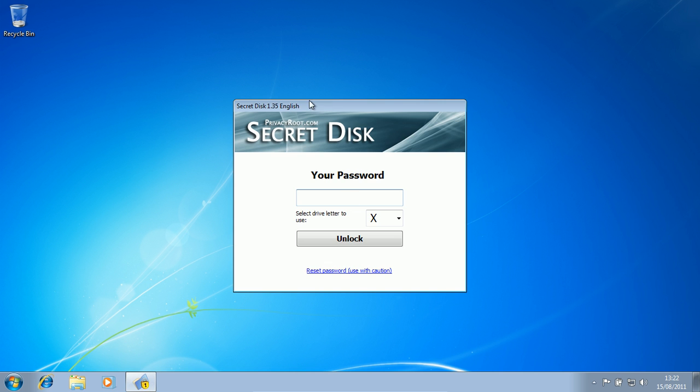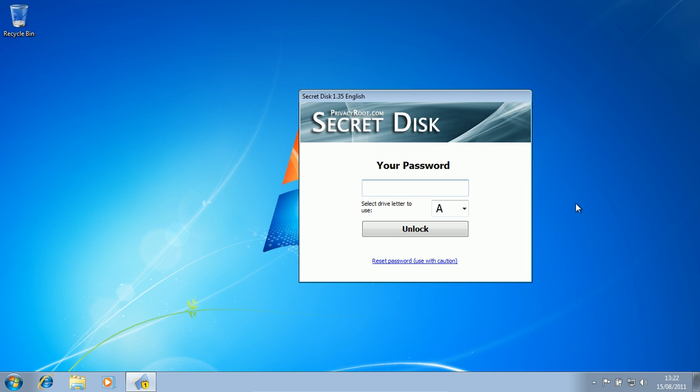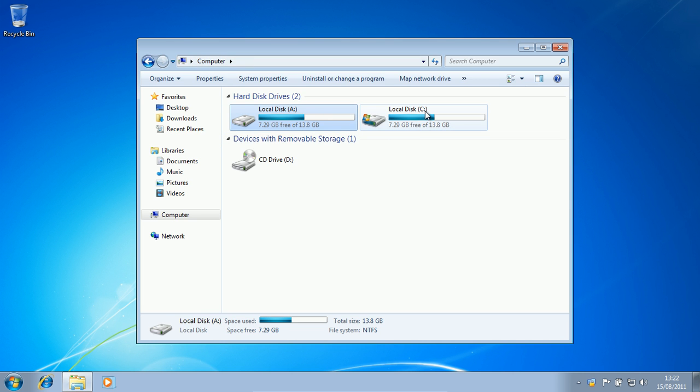So when you get to this screen, all you've got to do is select the drive letter to use. You can select any single drive letter that appears here. Just select anything that you want. Then you put in your password and click the unlock button. And there it is — there's a local disk C and local disk A, and they both have the same usage.